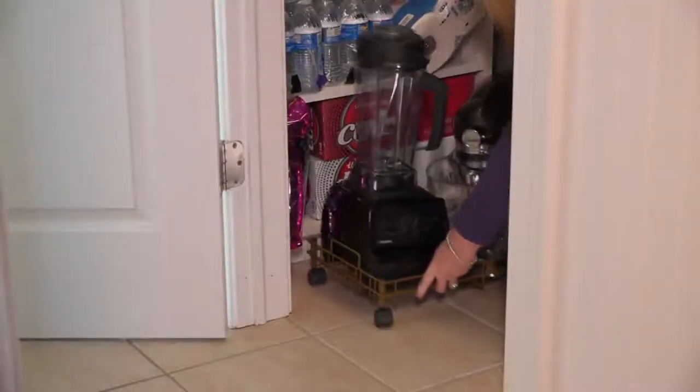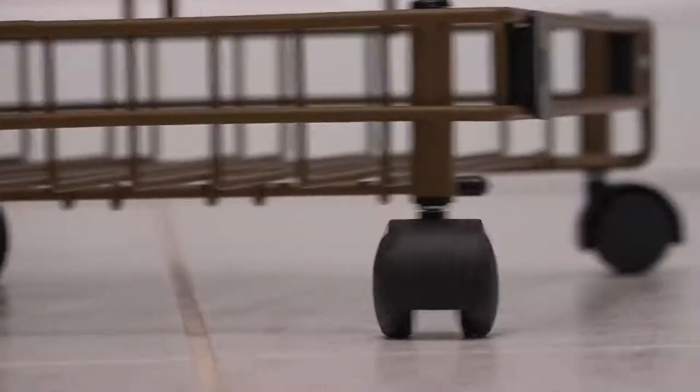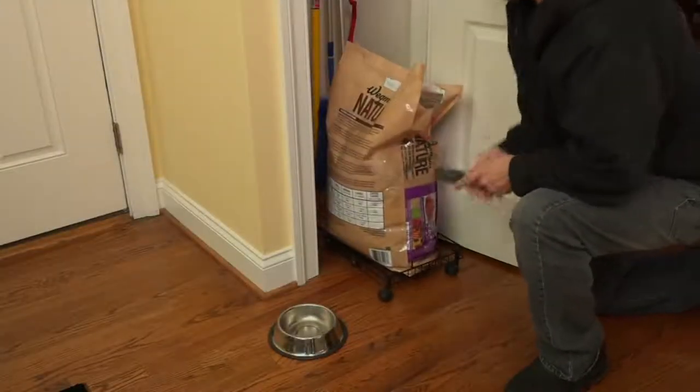My favorite thing about the cooker falling, by the way, is proof in the pudding that everyone always asks, is this really live? Oh yeah, is it really live? Like that's proof right there. And to add to that, people say, oh you're not as clumsy as you think you are. Oh yes she is.